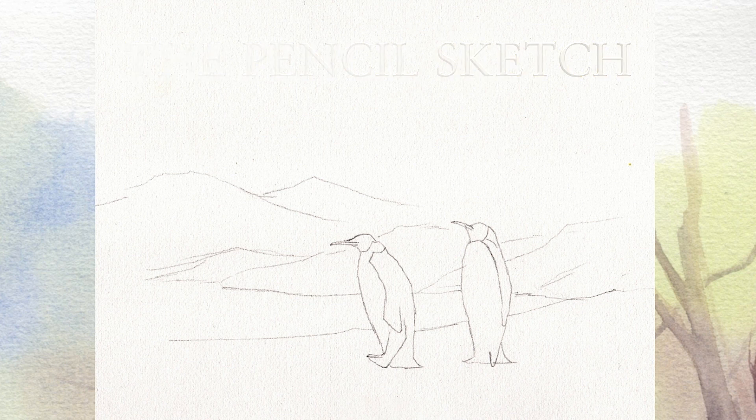The paper I'm working on is quarter imperial, which here in the UK is a standard size watercolour paper. We tend to work in imperial sizes — about 11 by 15 inches. It doesn't really matter what size you produce the picture, folks.